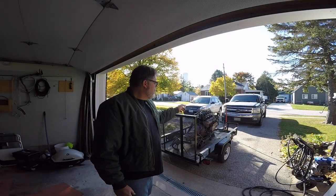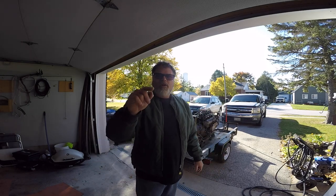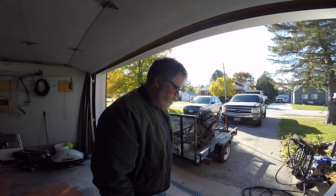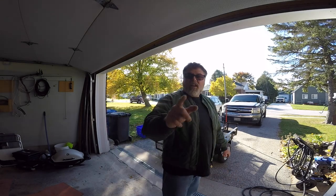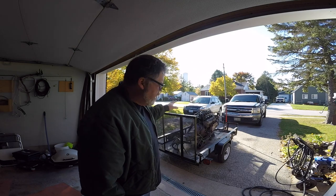We have a change of plans with the six liter - just a little change. Leave a comment down below and let me know if you know what my change of plans are. Welcome to Life with Bills. Today we're gonna power wash the rest of this - I WD-40'd it last night and I want to get it cleaned up.